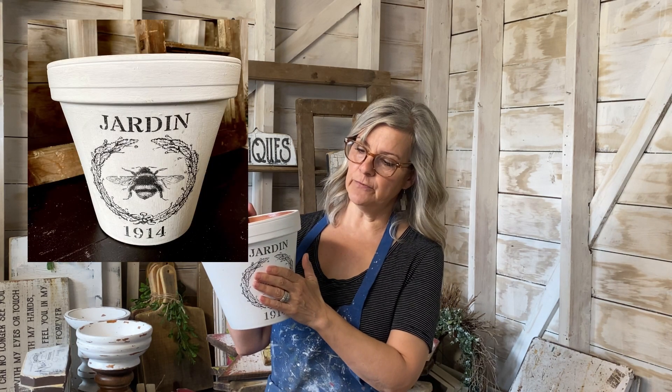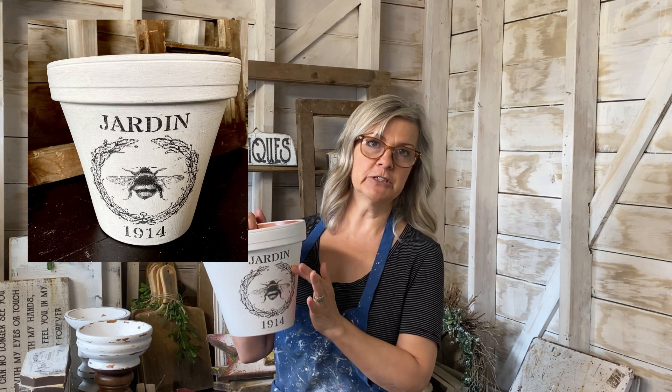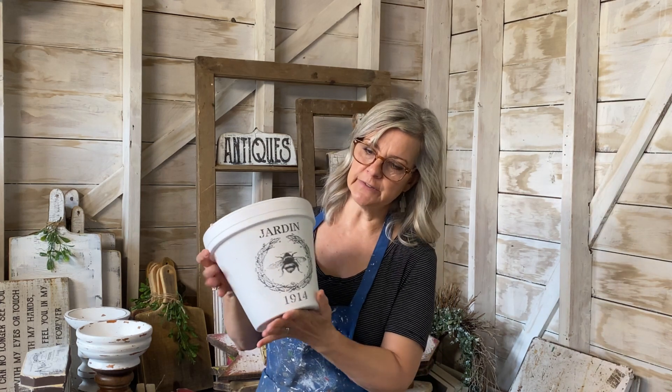The first thing I had was a clay pot that had been laying around forever. I painted it with my homemade chalk paint and added a graphic from The Graphic Fairy. If you've never been to her site, you need to check it out — I'll put a link down in the description. She has so many amazing free graphics you can use for any kind of project.